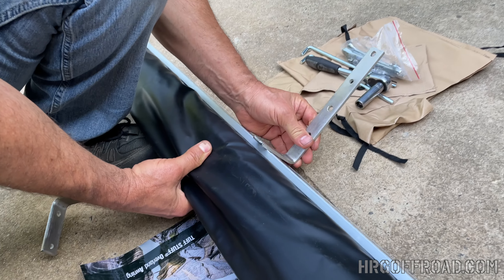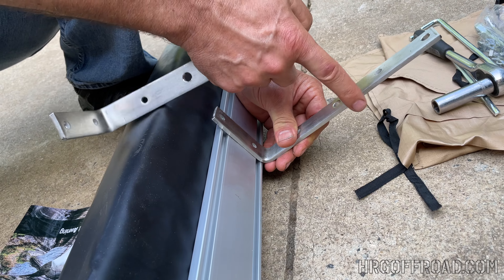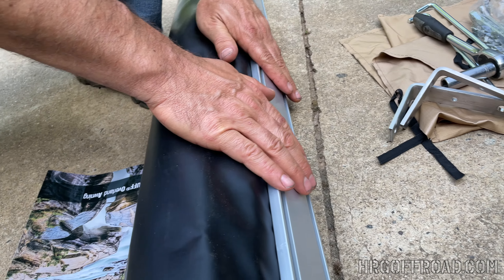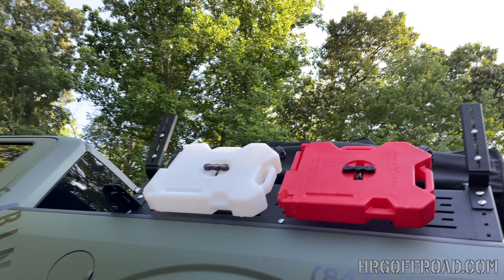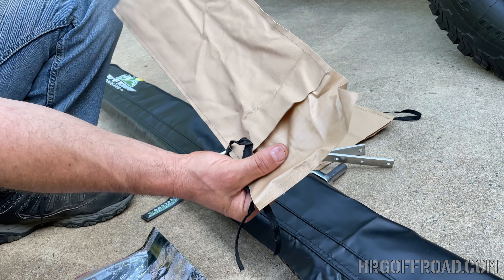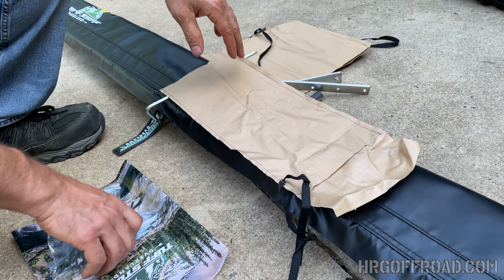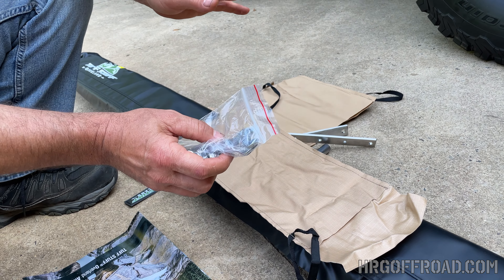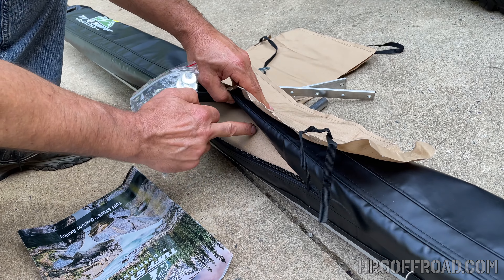Since we don't need those brackets, we're going to bolt this directly to the RCI rack. When I unboxed this I first thought the hardware was missing, but the hardware is actually inside this bag — which was inside the packaging along with the instructions. So if you open this up and think stuff is missing, it's in here.